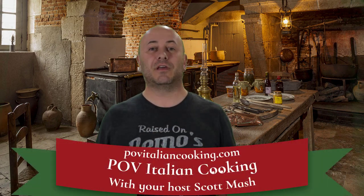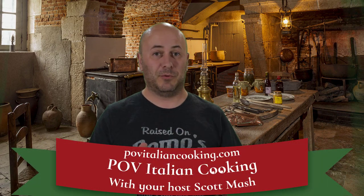Welcome back to POV Italian Cooking, where you see cooking from my point of view. In today's video, this is number 405, where I'm joined by my wife's team because they wanted to do a team building event. They wanted to be in my video, so I said come on over. We spent all day recording videos, and in this one we make cheesy stuffed meatballs.